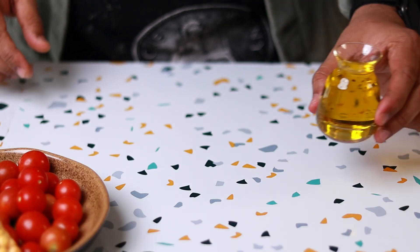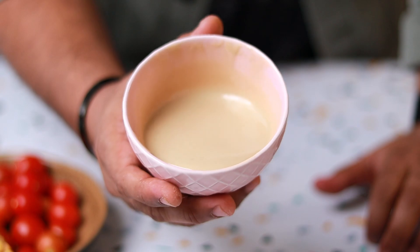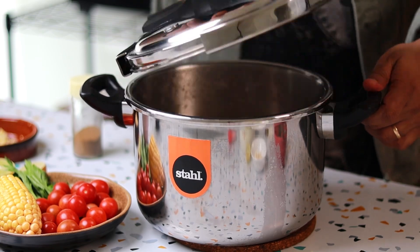While that cools, let's get the rest of the ingredients ready. We have some olive oil, a little bit of finely chopped garlic, and some tahini. If you don't have tahini, you can always substitute with peanut butter. Along with that, I have some lemon juice, some cumin powder, and a few cubes of ice. You might also need a little bit of water.